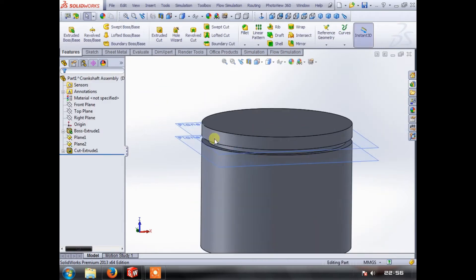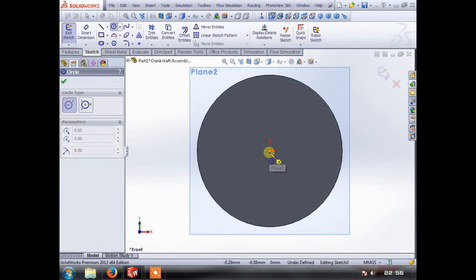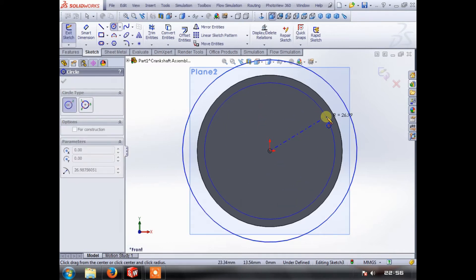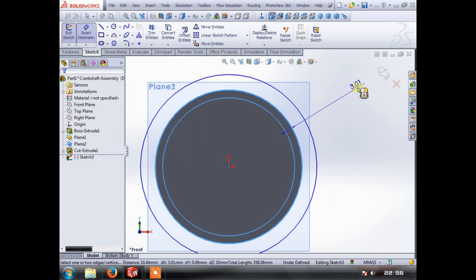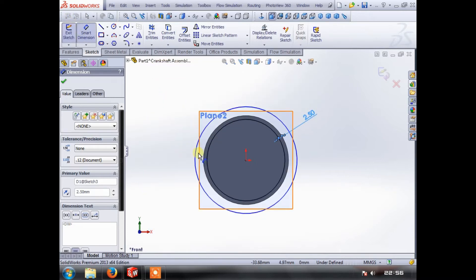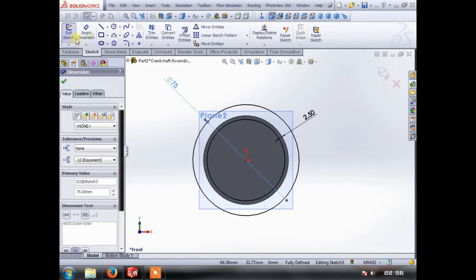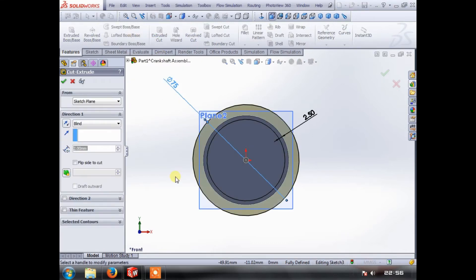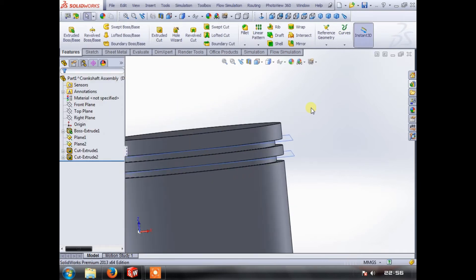We do the same on the second ring groove plane — quickly do a sketch, dimension the outer circle to 75 and the groove depth to 2.5, same as before. We will extrude cut that two millimeters as before. So now we have two piston ring grooves. We can hide the planes now because otherwise we're going to start selecting things we don't want.